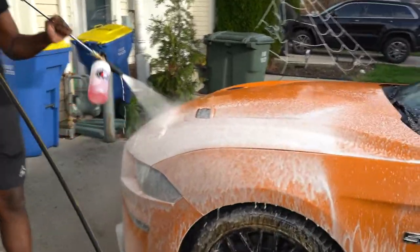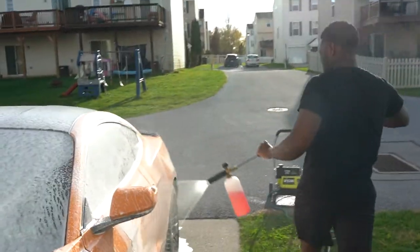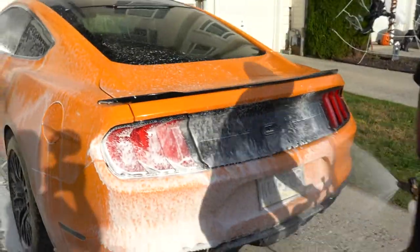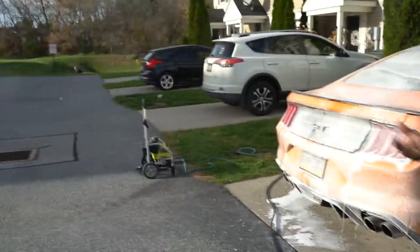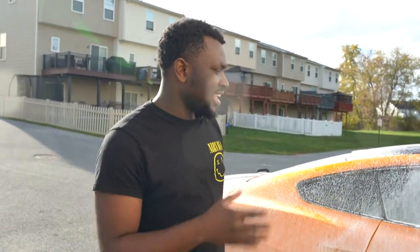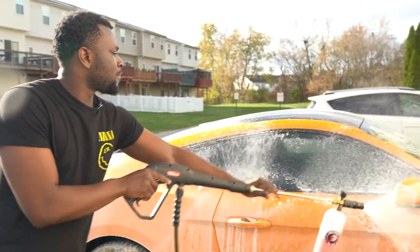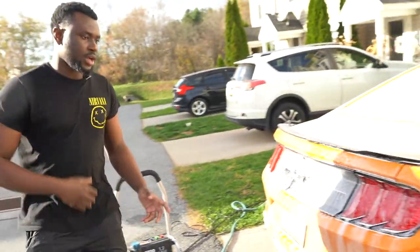All I'm doing right now is lathering the car. I'm getting wet because it's all windy and the foam is coming toward me — the lines are all messed up, but oh well. I recommend you guys do this in your garage because it's easier, it's nicer, and it's not windy. I don't have a garage so I'm working with what I have.